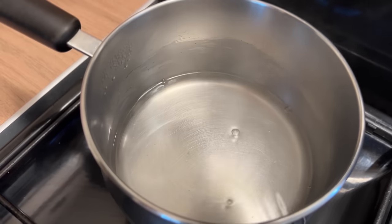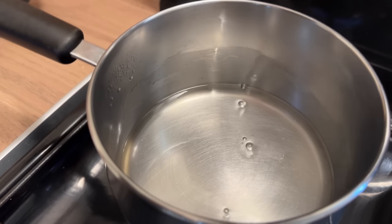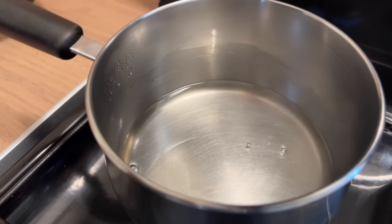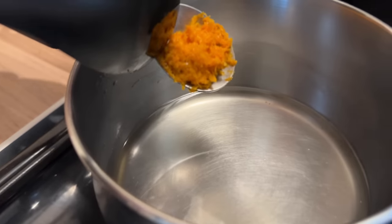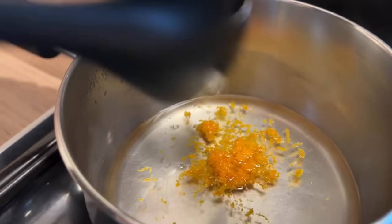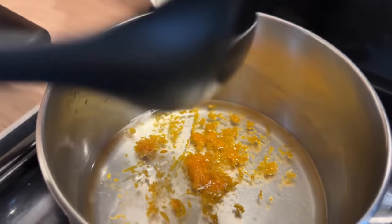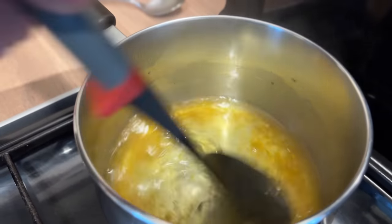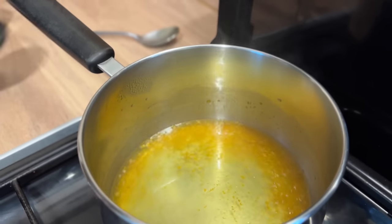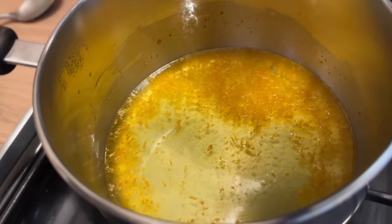I don't want to get this too hot because it will kill the delicate flavour of the zest. Just when we've got a nice little bit of bubble I'm going to turn the heat off. Then I'm going to take the zest and pop it into that mixture. We're just going to leave that to sit, cool, and infuse.